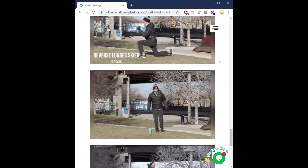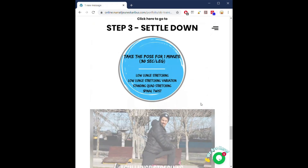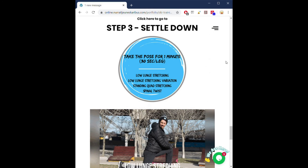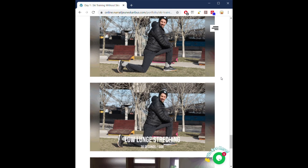Take the time to complete all of them. Once you're done, you can click on step three. And once more, you get the blue circle with the summary and the images to remind you how to do them properly.